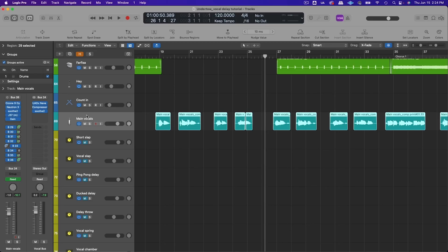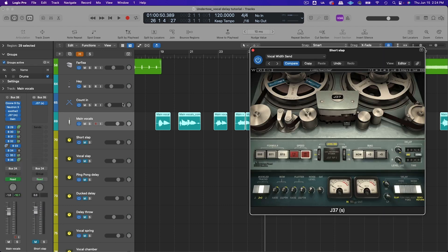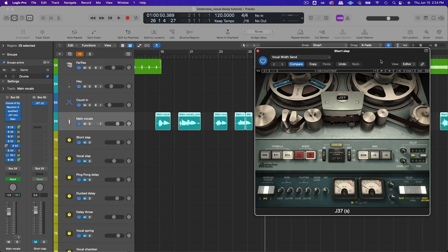To set up this effect I'm going to send the main vocal to a bus and add a tape delay plug-in. I like using tape delay because it naturally has some saturation and modulation to it, which sounds good for this effect. I'm using the J37 plug-in from Waves, but you can use whichever tape plug-in you like.